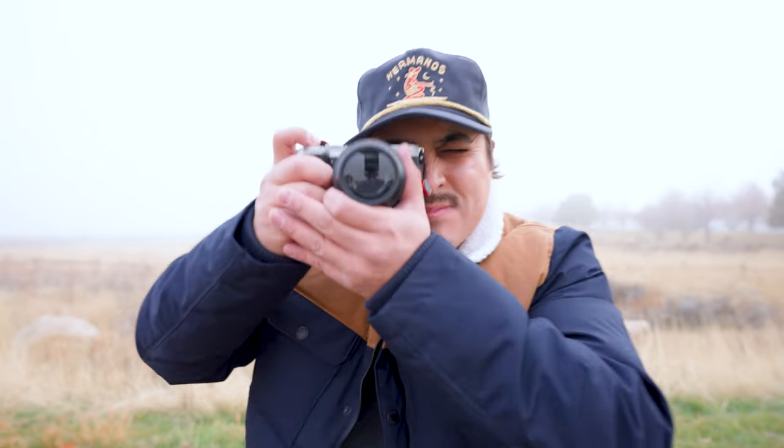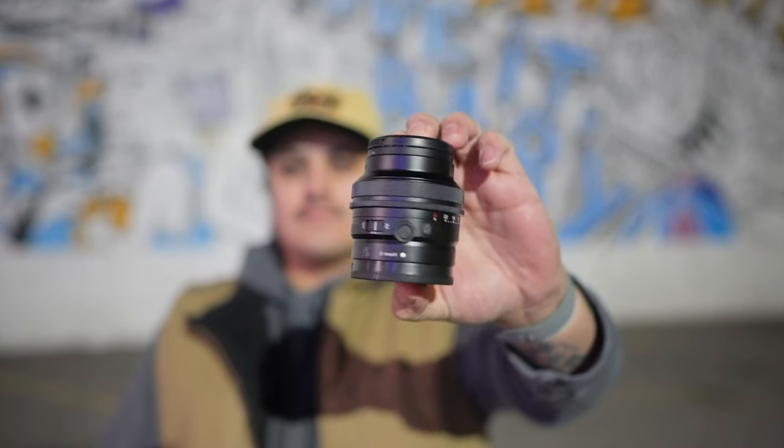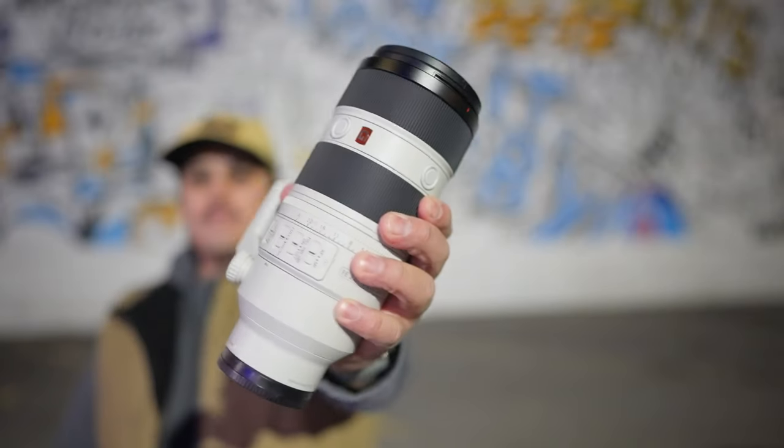But before we cover that, you're probably wondering how I came to this conclusion. One lens? This tiny thing?